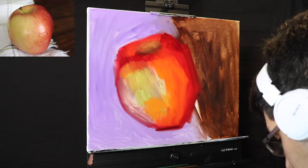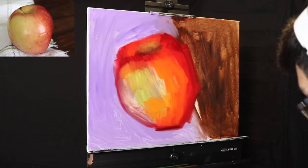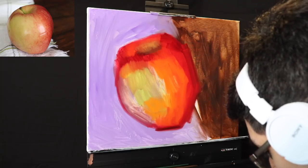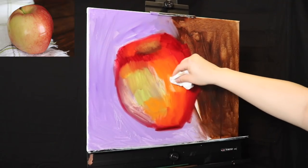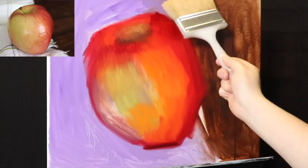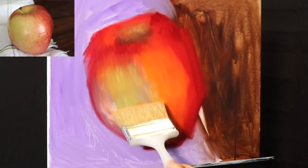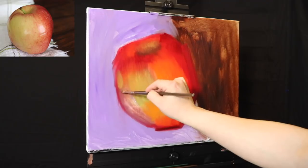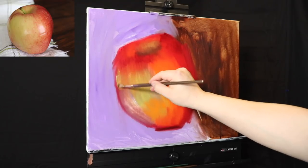You can kind of feel the energy emerging from the canvas already. Now we're just using a little bit of paper towel — I was trying to subtract a highlight with the paper towel, but the paint wouldn't give, so I gave up on that. Now what we're doing is softening with a four-inch bristle brush — I think that's a gessoing brush. I'm softening all the edges, doing this a couple of times because the surface of the apple is extremely smooth.